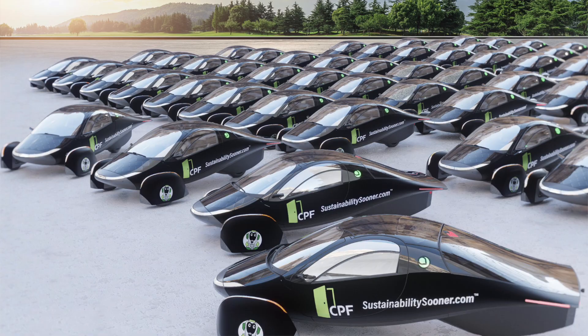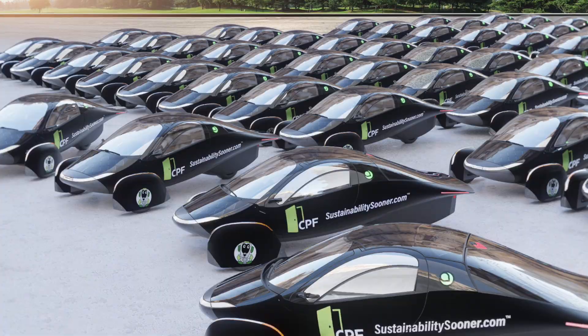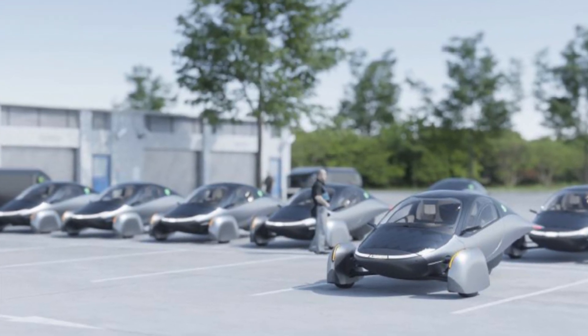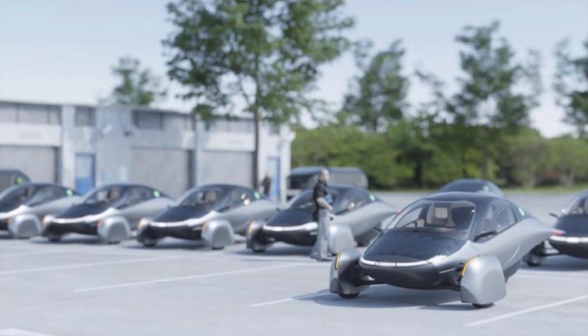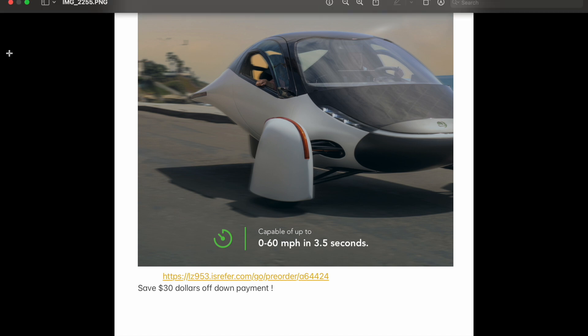Aptera is continually rising to the occasion. If you want to invest in Aptera, that's the web page you want to go to. If you just want to invest in one of their vehicles and get some money off, you can use my link — it will take $30 off the down payment and you just have to put $70 down. You can design your own Aptera the way you want it, and you'll get a solar-powered EV that you don't need any gas for, or possibly won't even have to plug in, to keep driving every day.